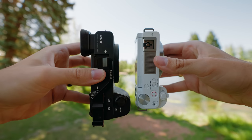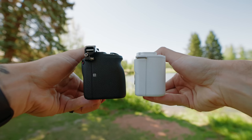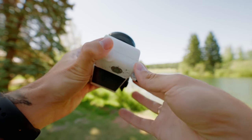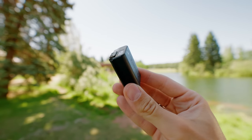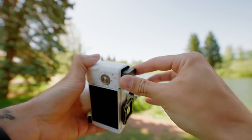The ZV-E10 has a slightly smaller body than the A6600, which is partially due to the fact that they've used a smaller battery as well as the removal of the electronic viewfinder. That smaller battery is the same one we know from the other Sony A6000 lineup cameras. It's too bad it is the smaller one, but I understand the decision. Just make sure that if you get this camera, you grab a couple of extra batteries as well.